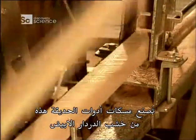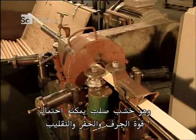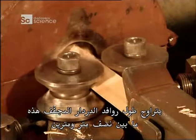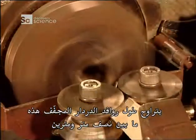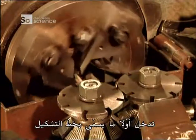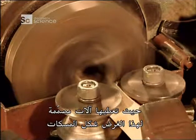The handles of these garden tools are made of white ash, a sturdy wood that can withstand the force of shoveling, digging or raking. These dried ash dowels measure half a metre to two metres long, depending on the tool being made. They first enter what's called the chucking line, where specially designed machines shape them into handles.